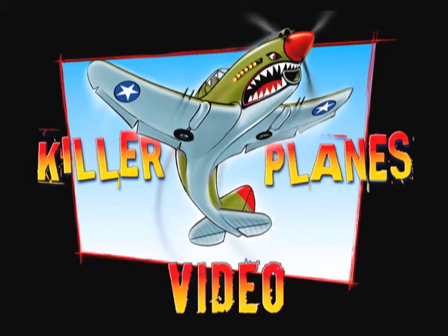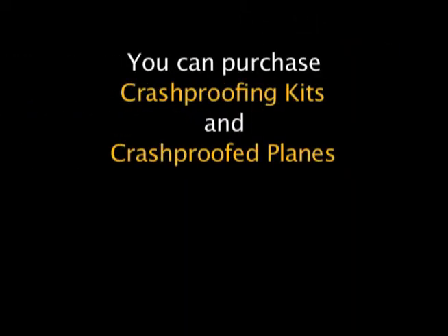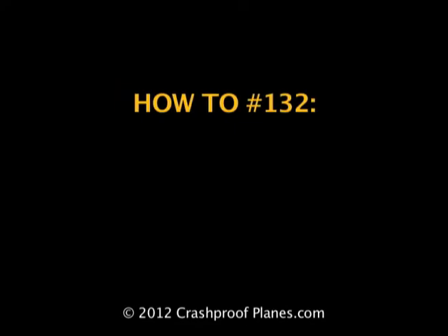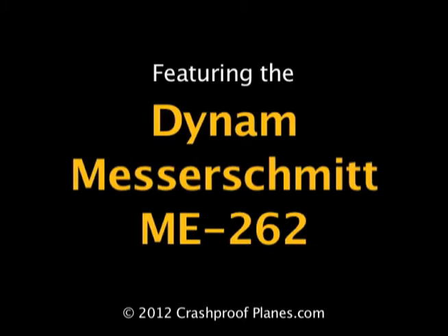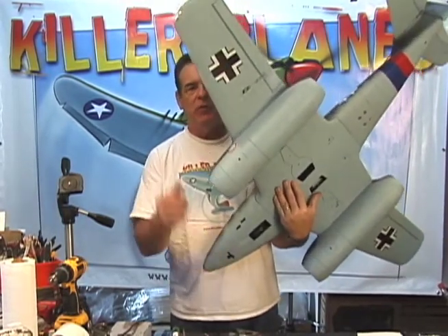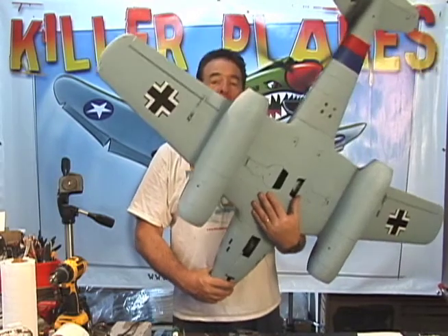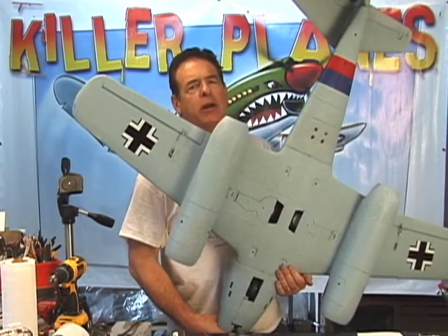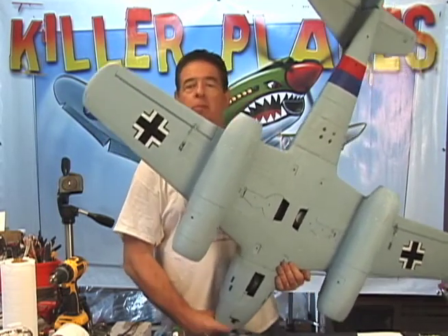Welcome to another Killer Planes how-to series video. In this video we're going to show you how to prettify the bottom of this plane so that everything looks a lot nicer than before — starting with sanding off the little nubbies, then covering over servos and wheels and all kinds of things that look ugly. This is how it looks when it's done. You're not going to be lying awake nights worrying about what the belly of your ME 262 looks like. It's going to look great, so let's go do it.